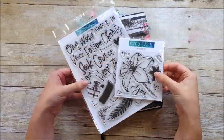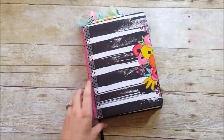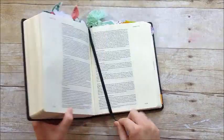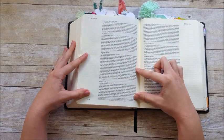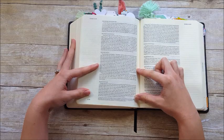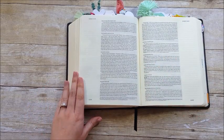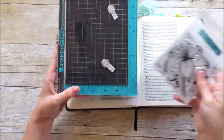Hello everyone, it's Lindsay and today I'm going to show you these new stamp sets from Concord and 9th. These are the Faith and Love stamps and the Lily stamp set, and I'm working in Luke 12:27 which says 'Consider the lilies, how they grow, they neither toil nor spin.' I thought this would be a great first use for that lily stamp set.